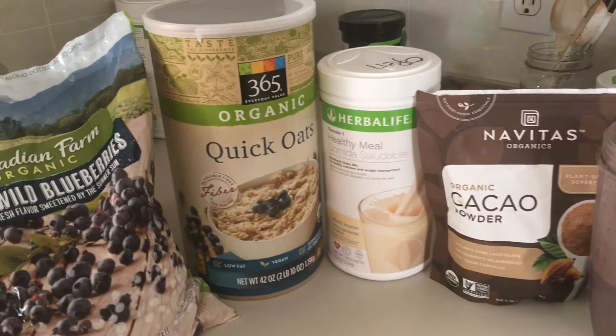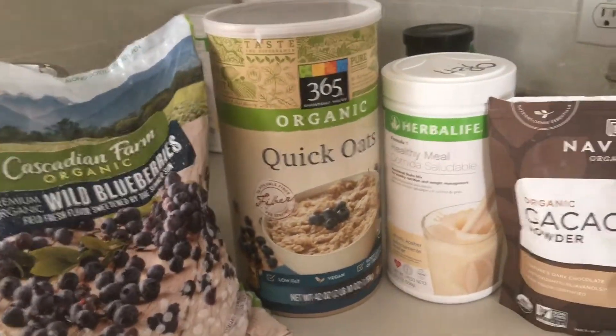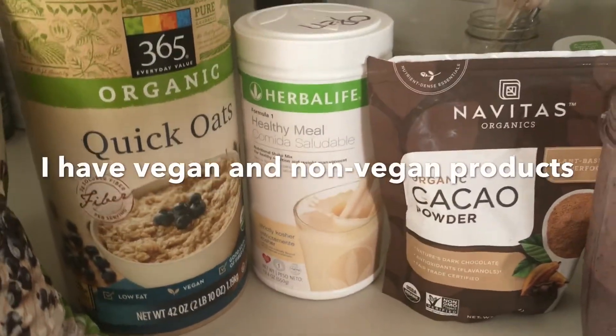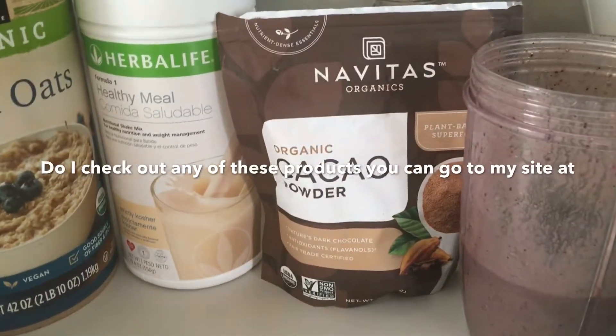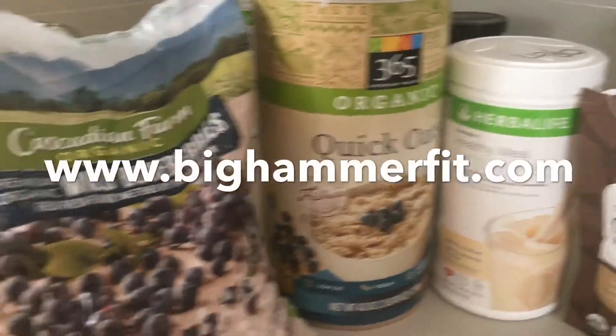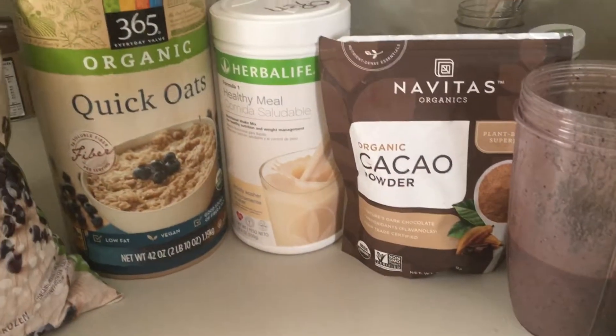Let's get into the shake of the day — it tastes awesome, full meal replacement shake. I've got the healthy meal kosher non-dairy, I did three tablespoons of that, two tablespoons cacao powder, two tablespoons of raw oats, and a whole bunch of frozen blueberries. Wow, this tastes good. Grab those gains!